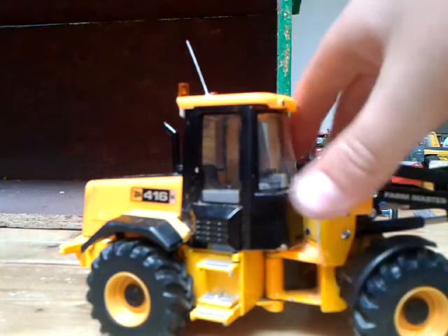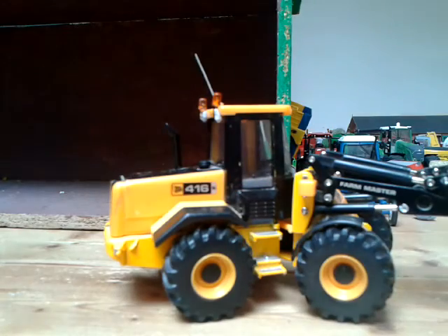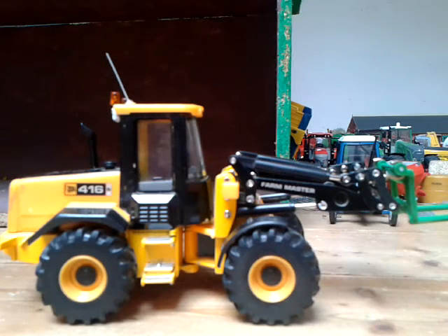That's all really. I might weather it a small bit — the wheels and maybe all of this — to make it look a bit more realistic. But thank you guys for watching.